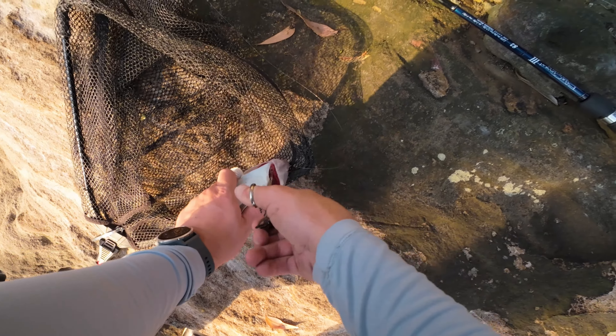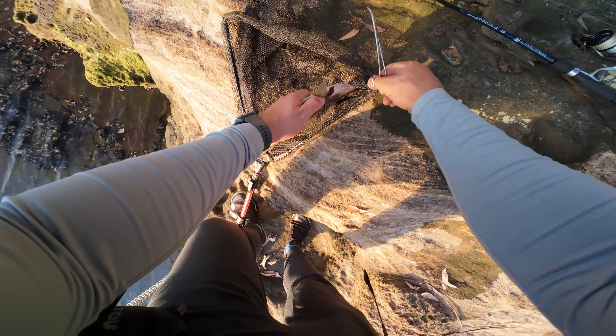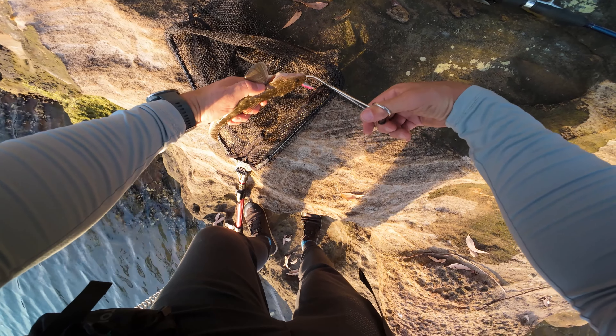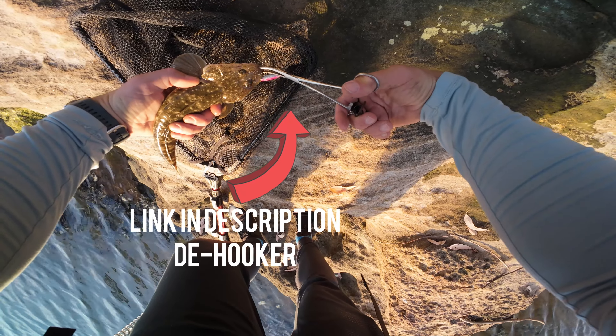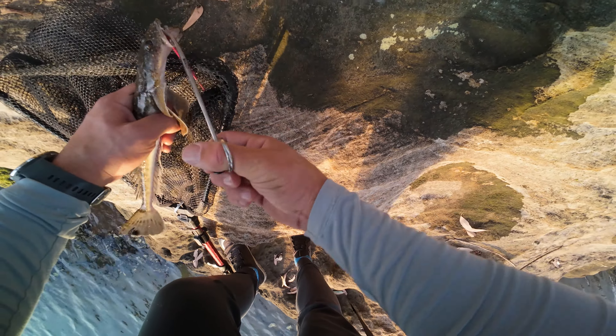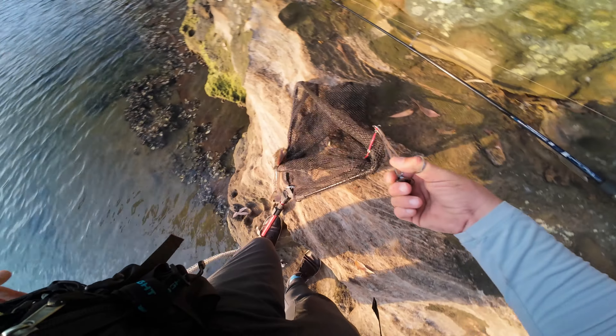I can see a hook point right here in the gill. See what we can do about that — yep, that's out. Done it through the back way, that was pretty clever. Just need him to open up — perfection. Goodbye!